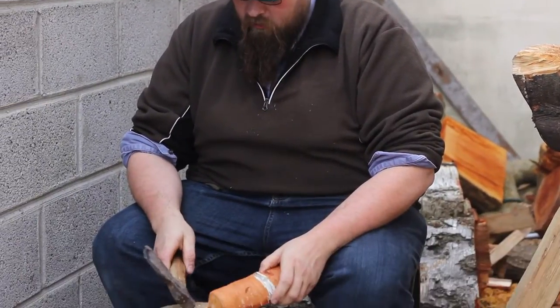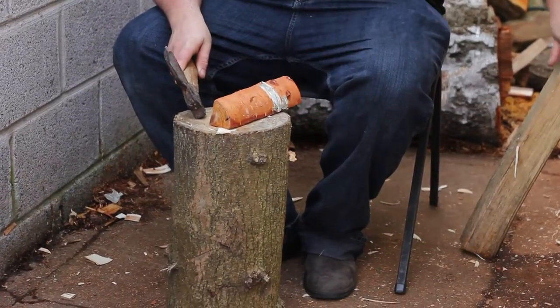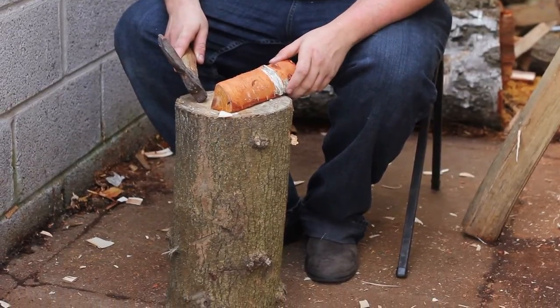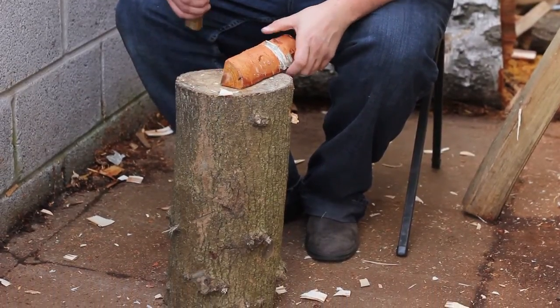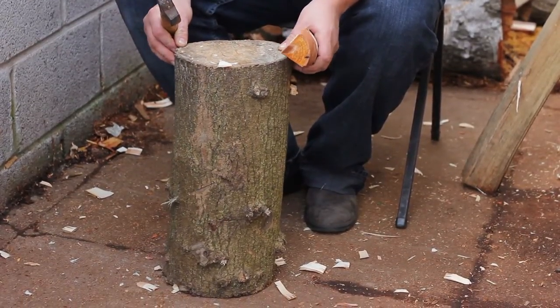This is a type of axe block that I use on my courses. It's very easy for people to get hold of. It's a simple log — you don't need to put any legs like the other axe block that I just showed you. And the bigger it is, the better it will be really, but then it's inconvenient for carrying around.